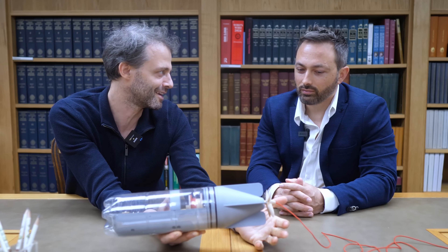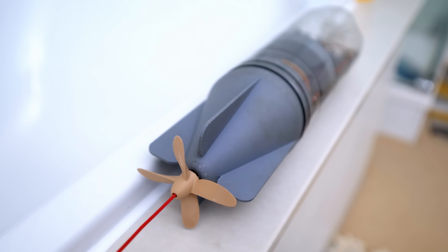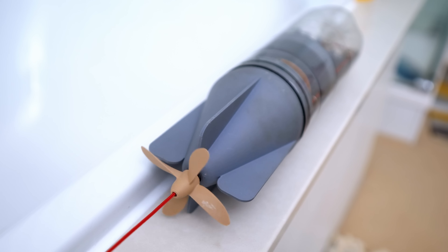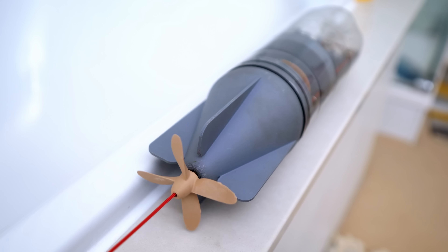That needs to be true from an energy point of view. You have to be doing work against something to get the thing to go forwards. You're doing work against the tension in the cable, which ultimately comes from the fact that the propeller is pushing on water. So the work you put into the system via the cable ultimately goes into pushing water out the back of the torpedo.